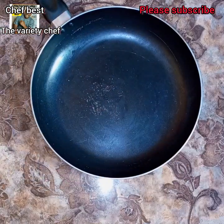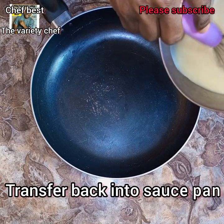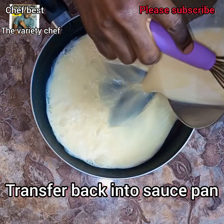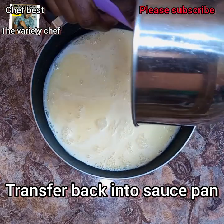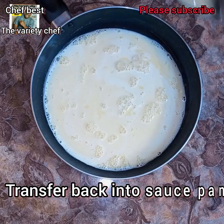Add 1/8 teaspoon salt into the mixture, then transfer the mixture back into the saucepan. We're going to place this back on low heat.